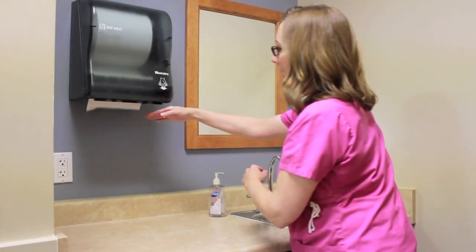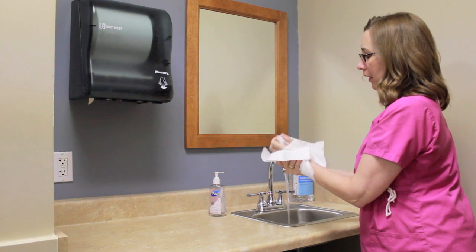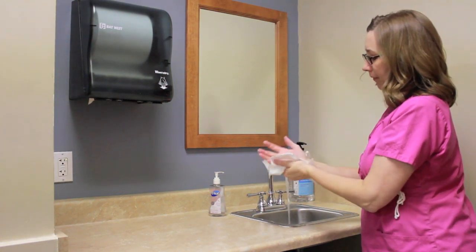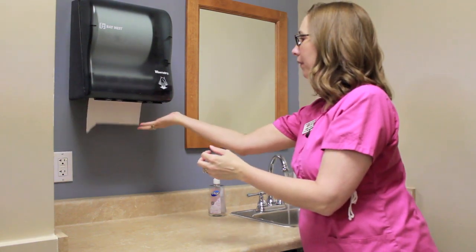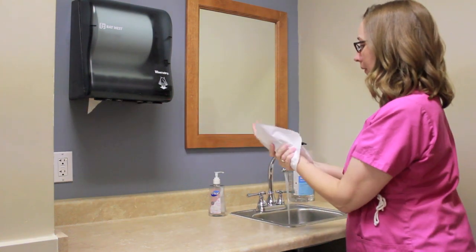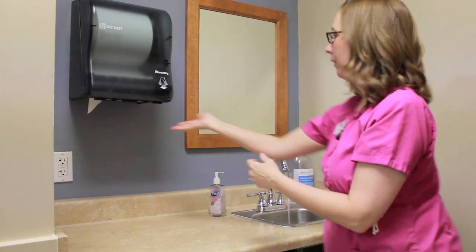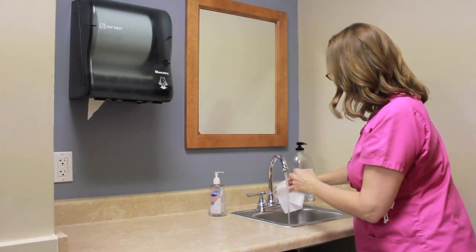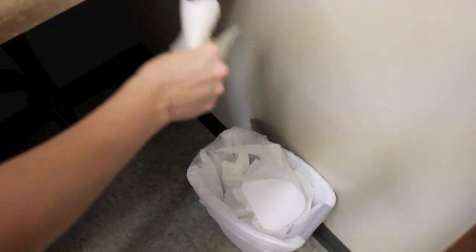You're going to get your paper towel. Dry your hands thoroughly. And then with a clean paper towel, you're going to turn off your faucet. Make sure not to touch anything with your hands. And now you're done.